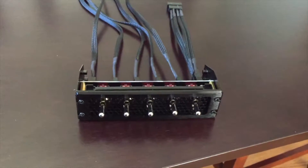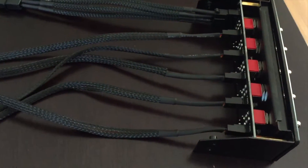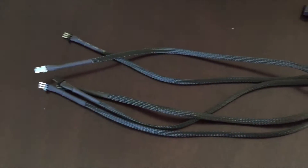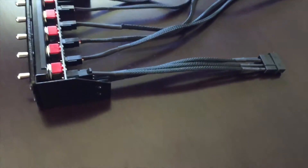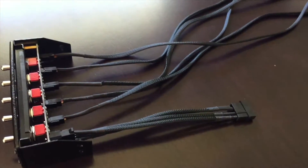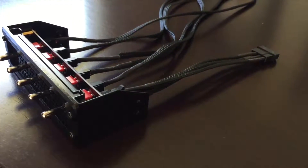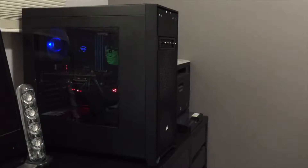Before installing the fan controller I wanted to get a closer look at the cabling at the back. The cables are all heat-shrunk with a nice black braided cable — it's a nice quality construction. Cables are about 20 inches long, which will allow you to reach all of the fans in your case without needing additional extenders. There's also the 4-pin molex connector with an extender so the power can reach the device. The device itself is pretty shallow, so having these extenders is a nice feature.